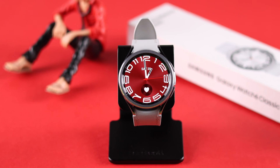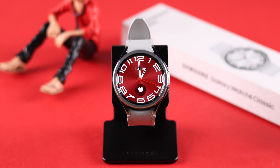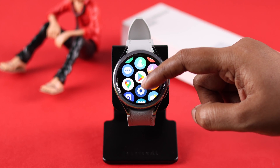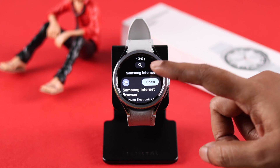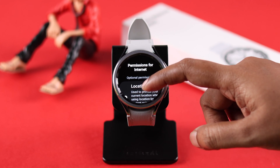To add YouTube to your watch, first make sure you're connected to Wi-Fi, and you'll also need Samsung Internet Browser. Since you can't use the YouTube app directly on your watch, just download and install Samsung Internet Browser from the Play Store. When it's done, open the browser and follow the prompts to properly install it.